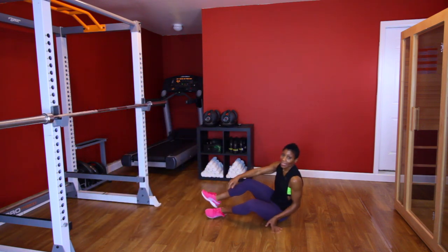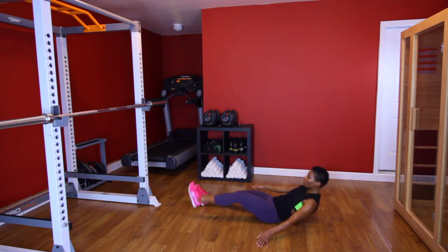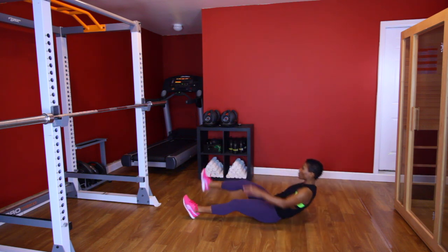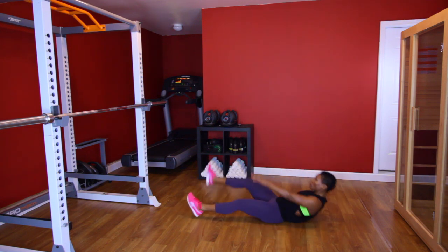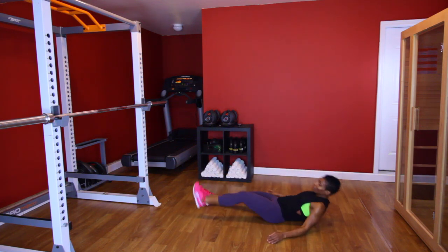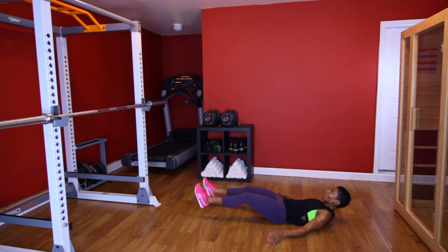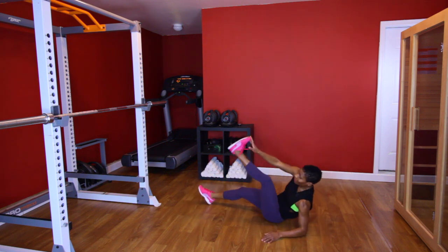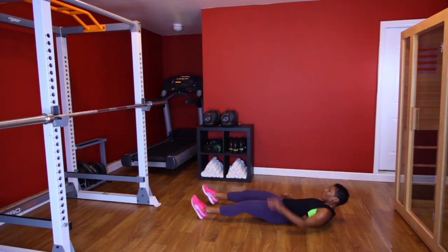Last set of toe touches — last set. Y'all ready? Let's go. [Performs final toe touch set, counting 1 through 10 on each side.] Woo!